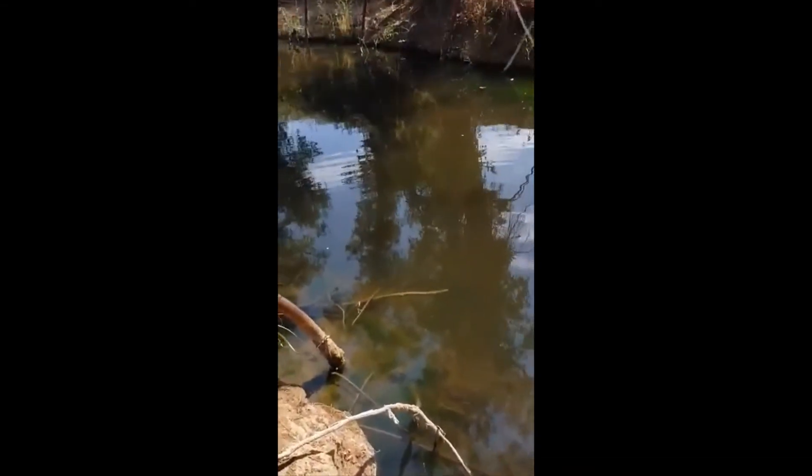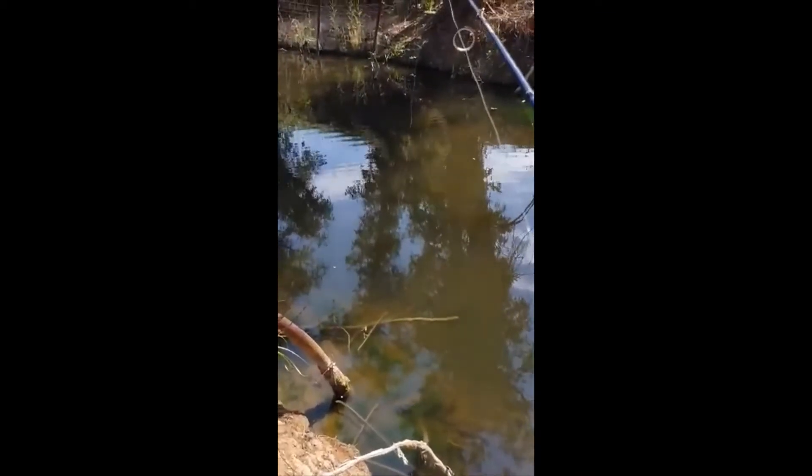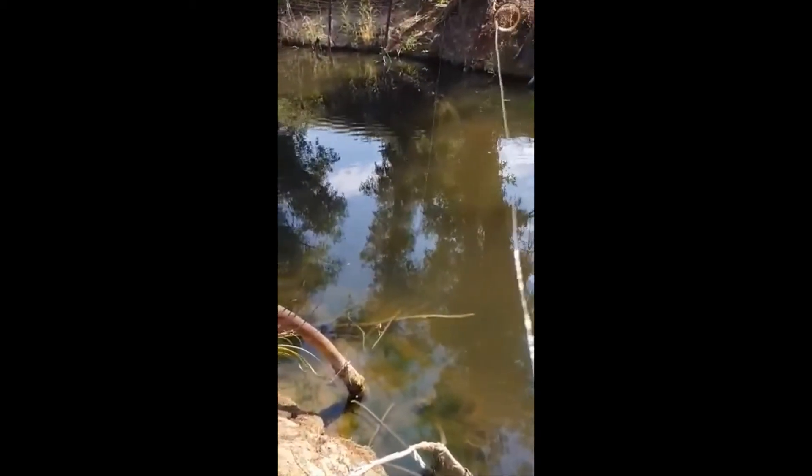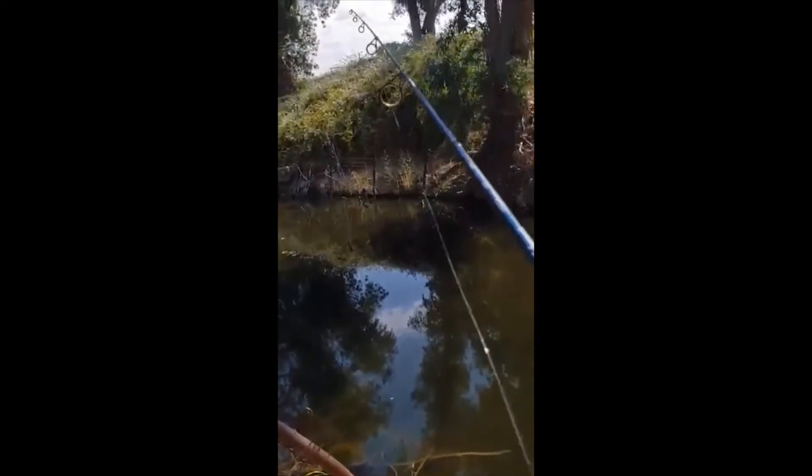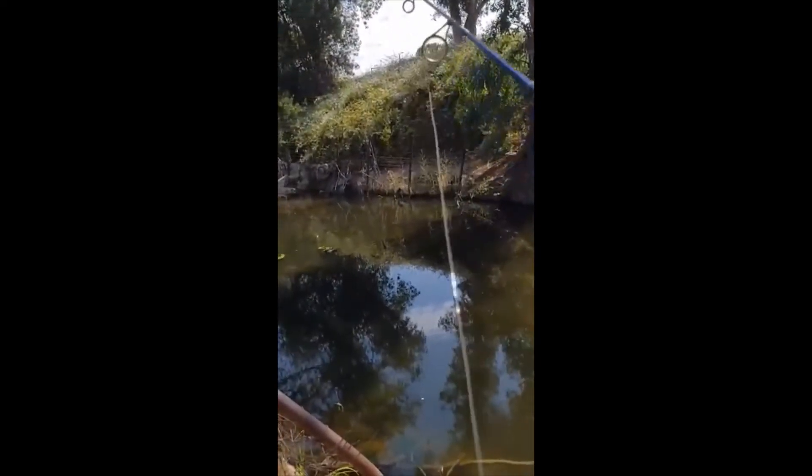Always have him on the line. Couple of bites — you never hook anything up. That's why I suck at fishing.